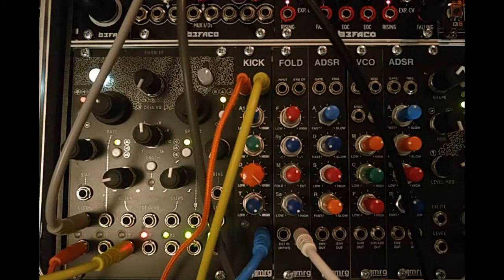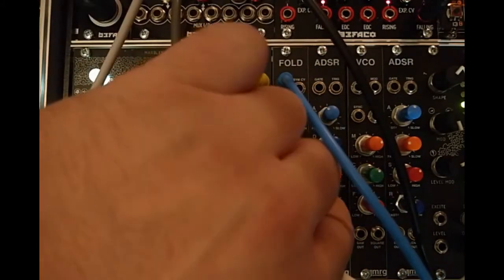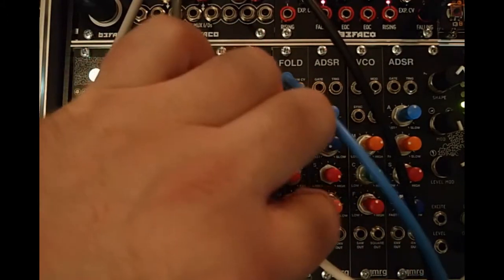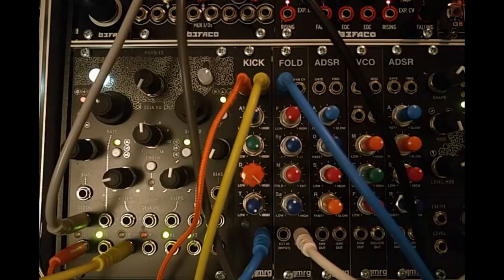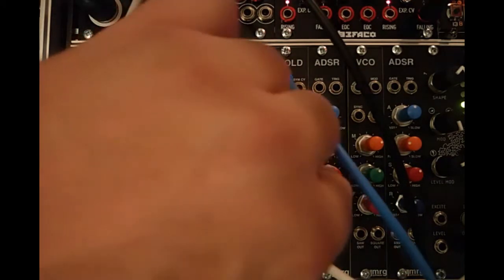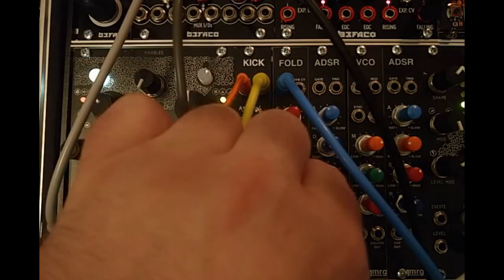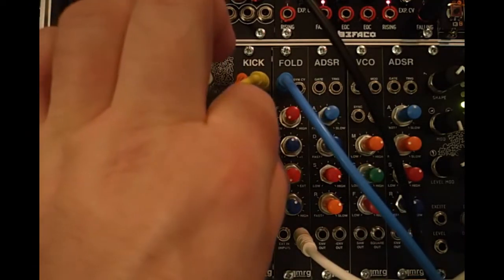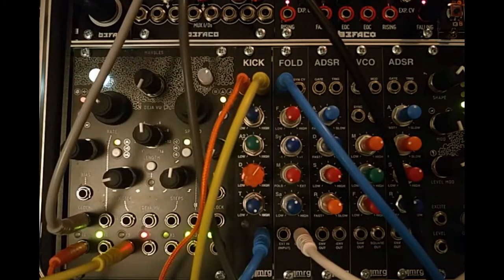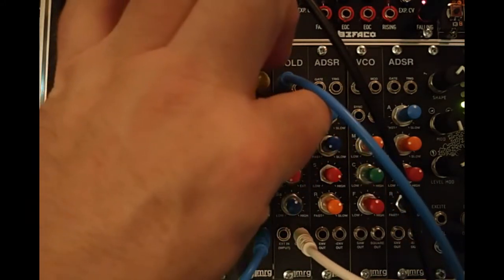Next we're going to take our kick and put that into the input.